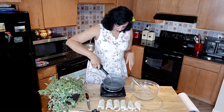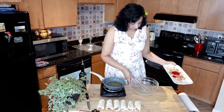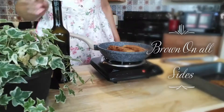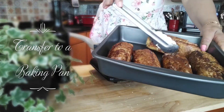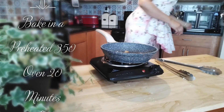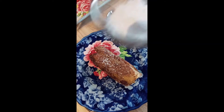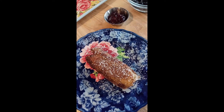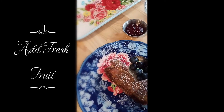Heat up your pan to medium-high and pour some oil in there.